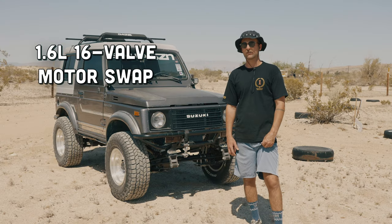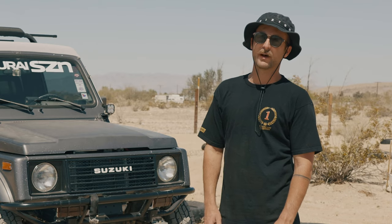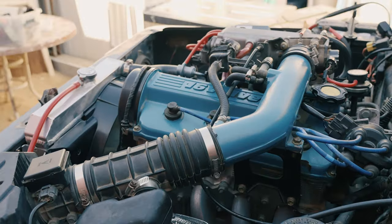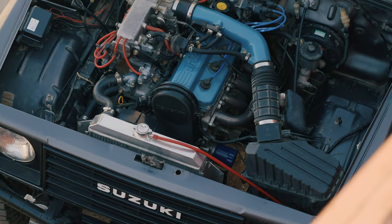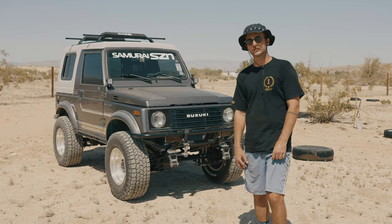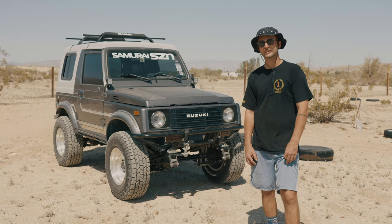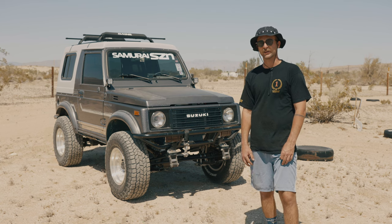The infamous 16-valve 1.6-liter motor swap for the Suzuki Samurai. This is how I did mine. So if you're thinking about motor swapping your Suzuki Samurai for a 16-valve or an 8-valve Suzuki Sidekick engine, hopefully this video can help you prepare and give you a good idea of what you can expect.